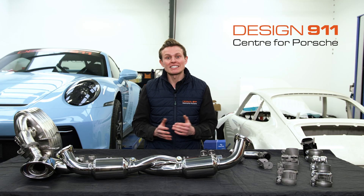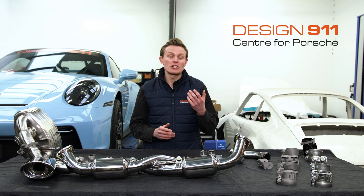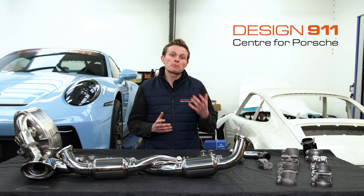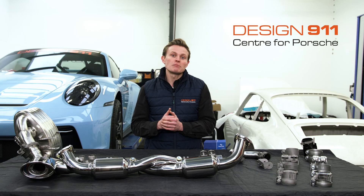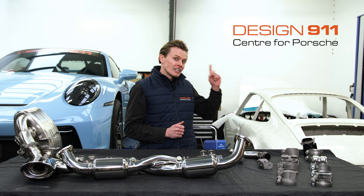Exhausts and their fastenings and fixings are known to rust because of the condensation that forms on them when they cool down. This problem is so well known that for years people have been making titanium exhaust manifold studs and bolts. We did a video on the titanium exhaust manifold studs and bolts that you can buy at Design 911 — you can watch that video here.